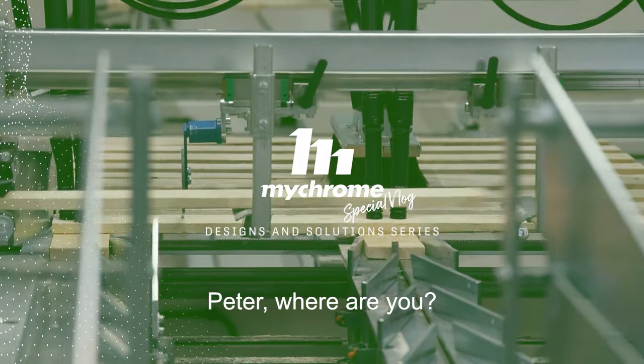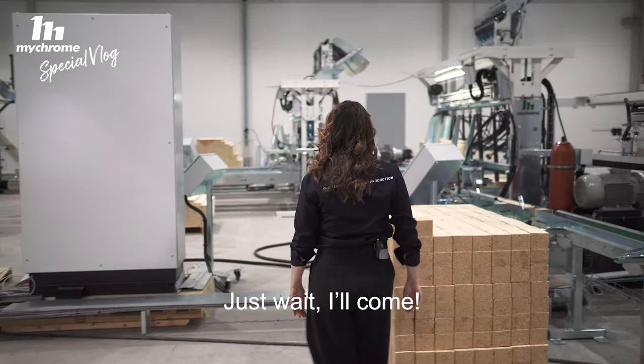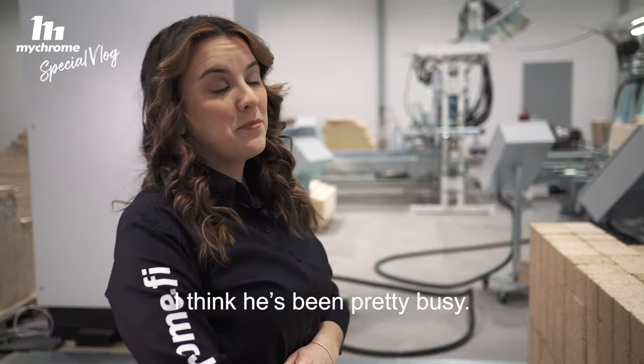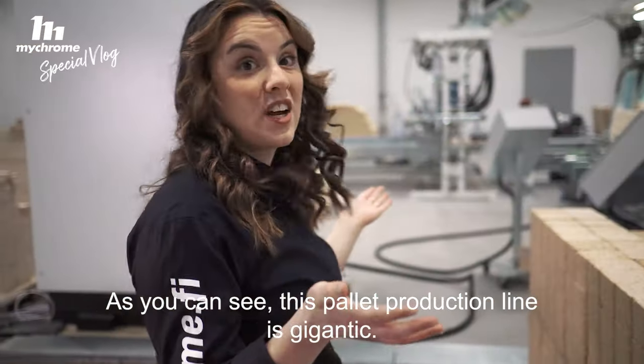Peter, where are you? I'm here. Hey, just wait, I come. I think he's been pretty busy. As you can see, this pallet production line is gigantic.